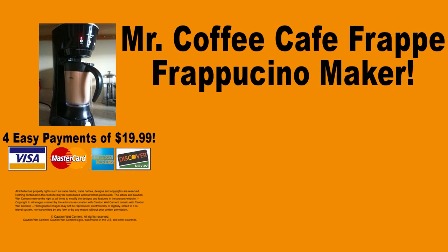The Mr. Coffee Cafe Frappe Frappuccino Maker can be purchased for four easy payments of $19.99 plus shipping and handling. $19.99 — that's something anyone can afford.